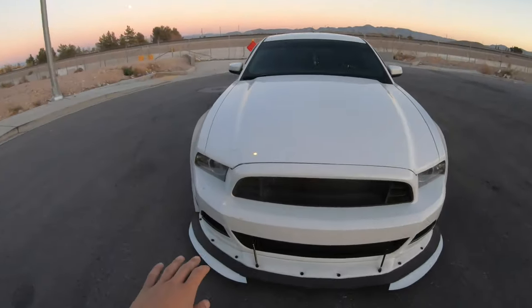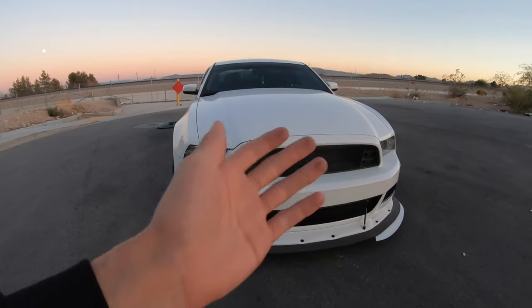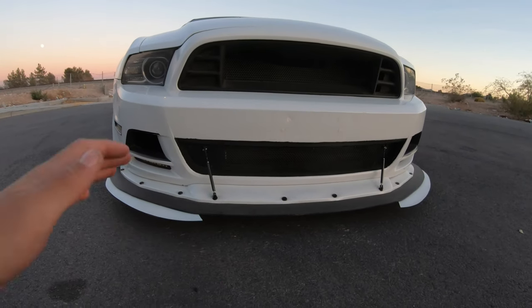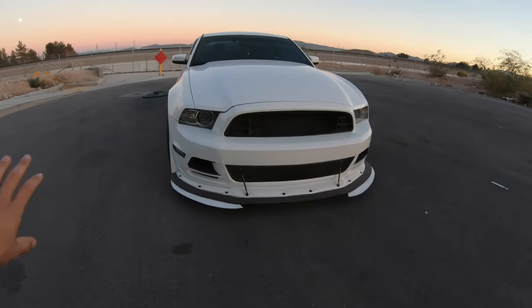Moving on, I also have a GT500 front grille. I wanted that open effect to show the radiator and allow more airflow. I did the same thing on the bottom - I deleted the whole front bottom grille because it didn't give enough airflow and looked ugly, especially in the sun. I replaced it with some mesh, which looks good from a distance. If you're still watching, please subscribe and like the video, and leave any questions in the comments below.